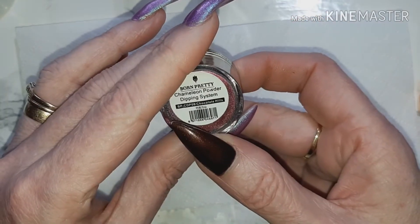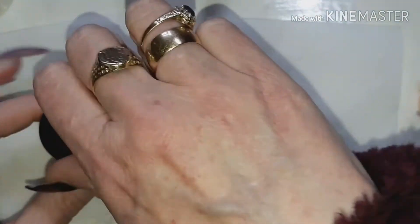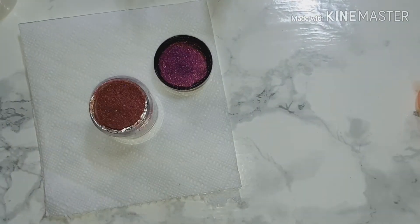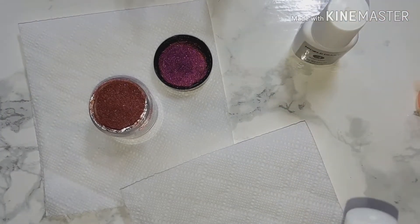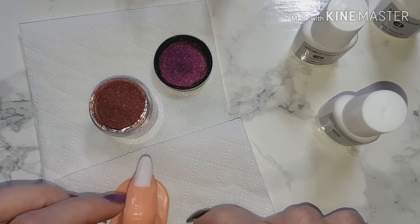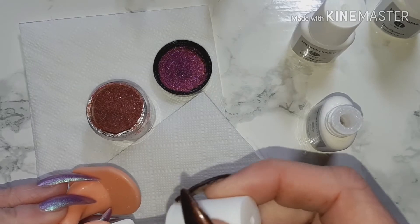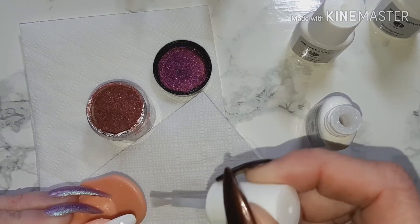We'll use the Chocolate Hills first — gorgeous, gorgeous sparkly pigment. I'm using the Nicole Diary dip liquids and we are just going to dip away. Doing this on a tip is no different than doing it on your nails, be them natural or with a tip.